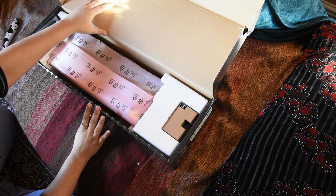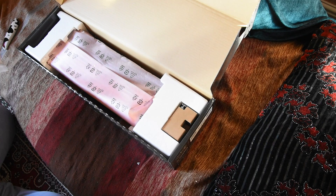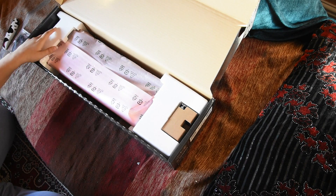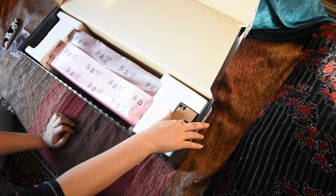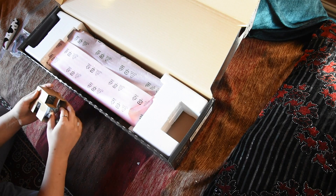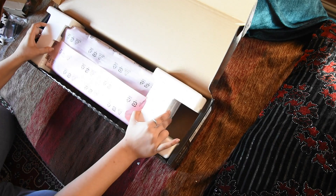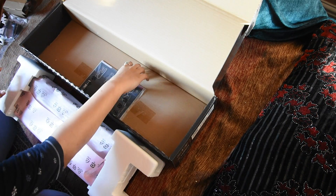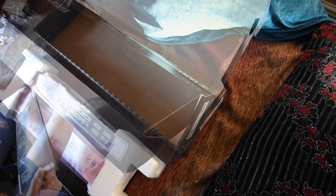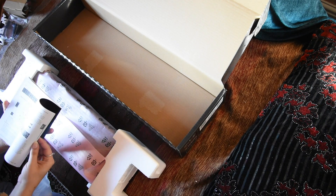I'm excited because I've been wanting this for a while. This is a MIDI splitter — we'll get to that. These are the leads and the power supply, boring parts. Let's get to the interesting parts. So you have here an instruction manual.